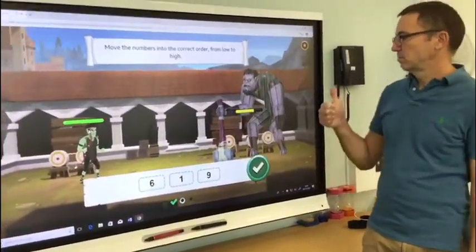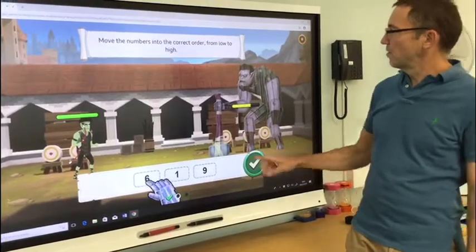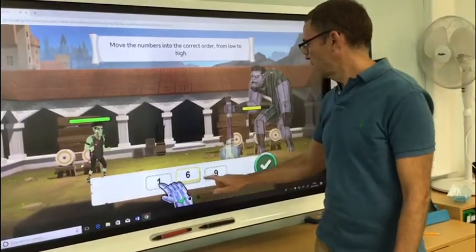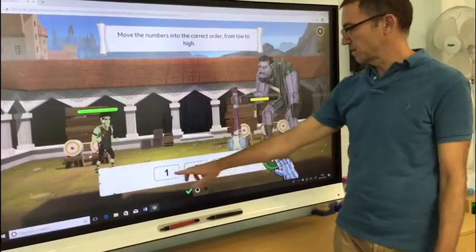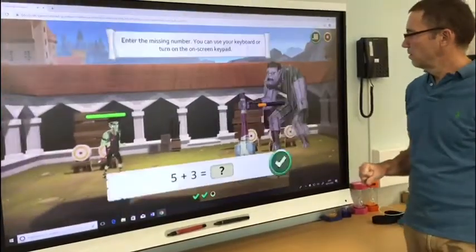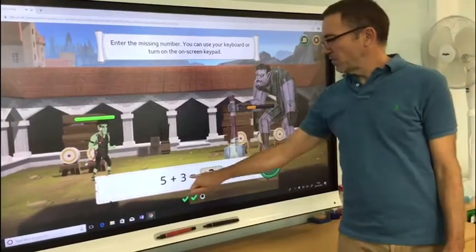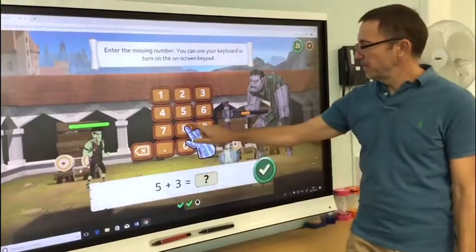Click and drag the answers to sort them — move the numbers into the correct order from low to high. So I think one has got to go here, and six here, then nine. That's the right order: one, six, nine. Click on the keypad to answer or use the number keys on your keyboard. Okay, five and three — five and three is eight.